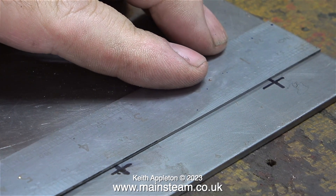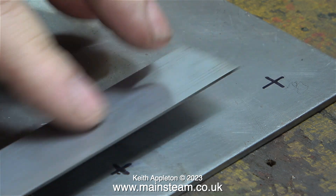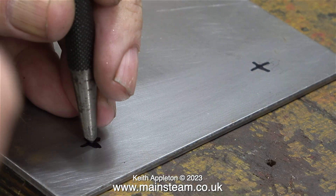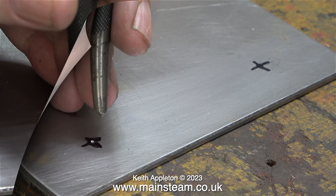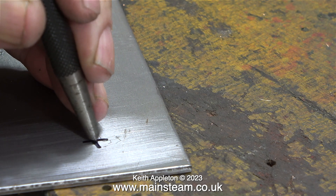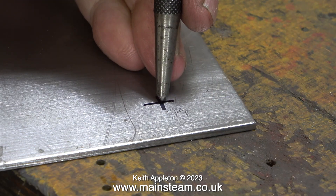Now I'm in my main workshop checking the measurements to make sure they're in the right place - and they are. My calibrated eye hasn't let me down. What I need to do now using a center punch is make a mark exactly in the middle of the crosses. Like most things there is a technique when using a center punch - you can get optical center finders that magnify the image which makes the job more accurate, but I don't need one of those for this job.